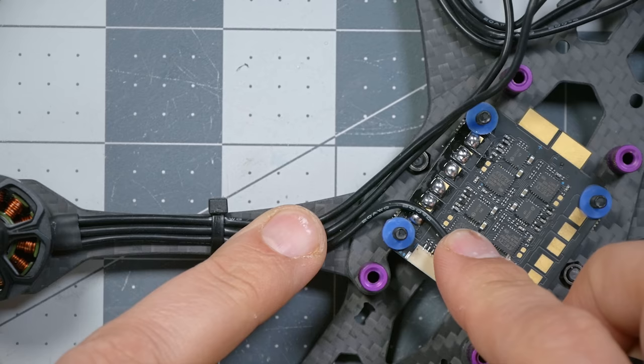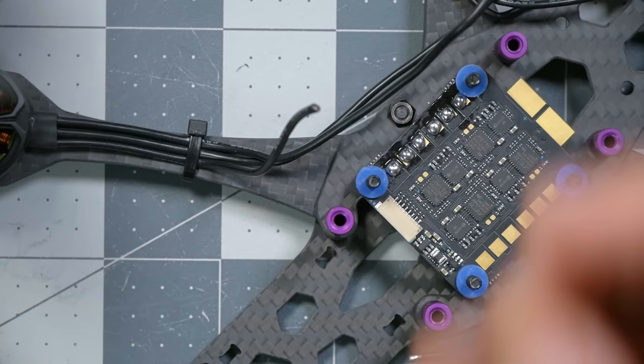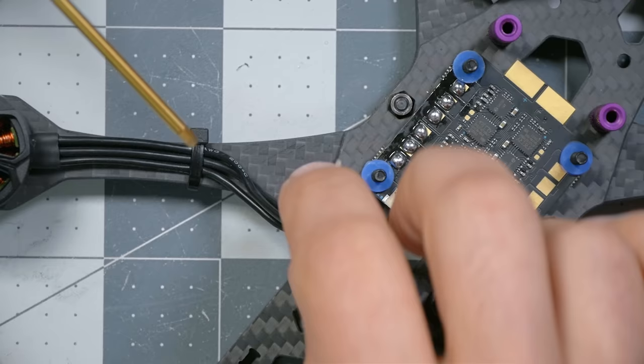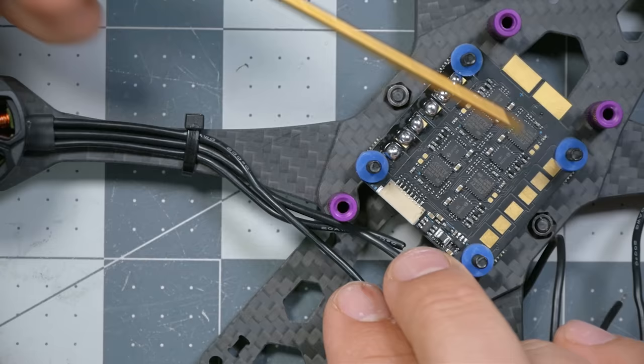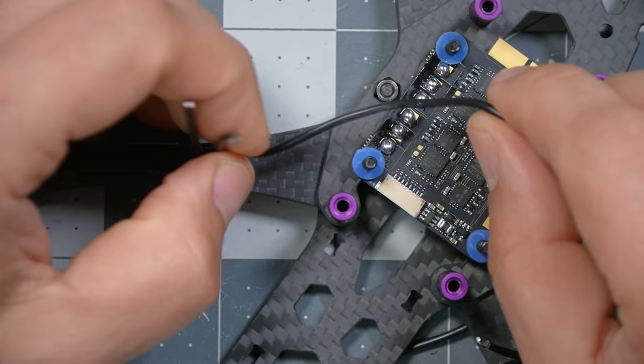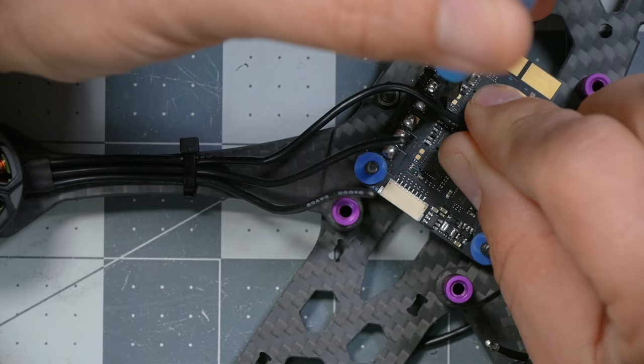The three wires from the back-left motor go to the back-left pads — one, two, three. One, two, three for the front-left; one, two, three for the front-right; and one, two, three for the back-right. Each motor has three wires and three pads. I lay these wires down flat and solder them to the ESC. The order you solder the wires doesn't matter — we'll sort that out later. The goal is to lay the wires flat and keep them neat so the build looks clean.